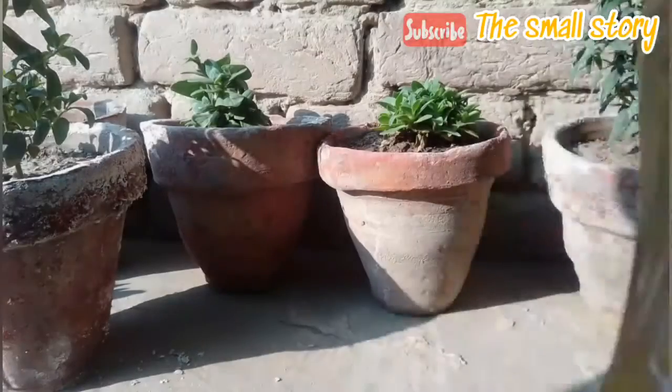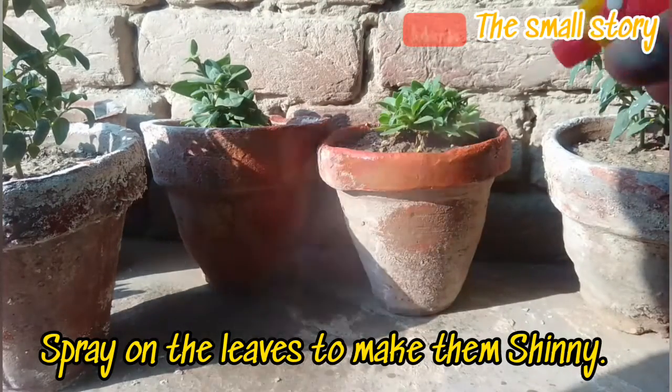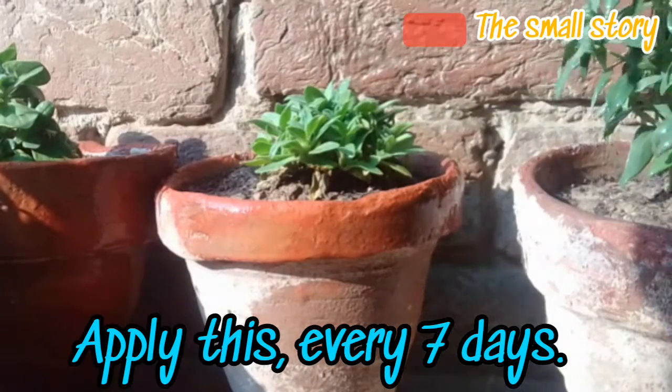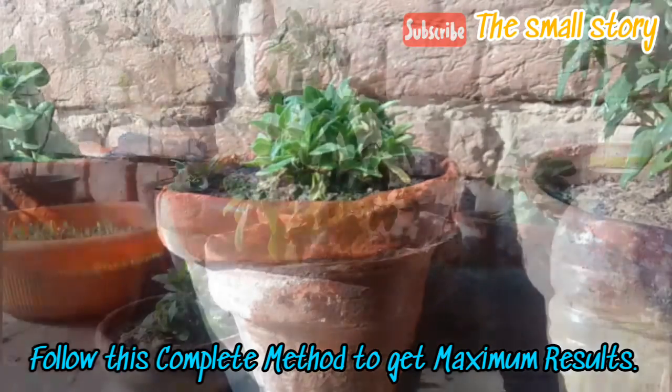You can also spray this fertilizer on the leaves of indoor plants to make them shiny. I hope you try this magical fertilizer for your plants. For regular usage, repeat the same process every 7 days. Follow all of these instructions in order to get maximum results.